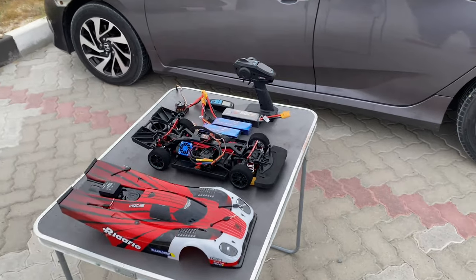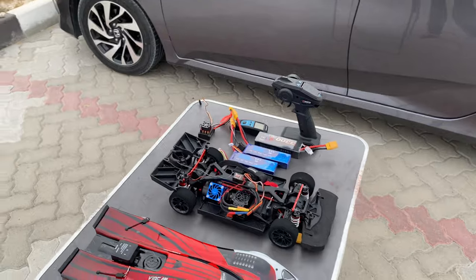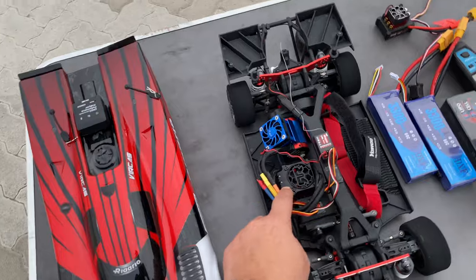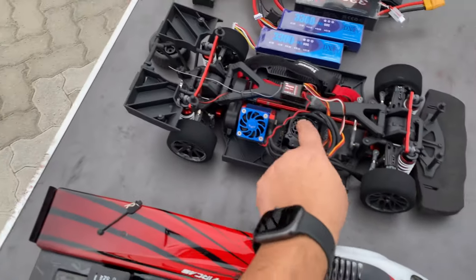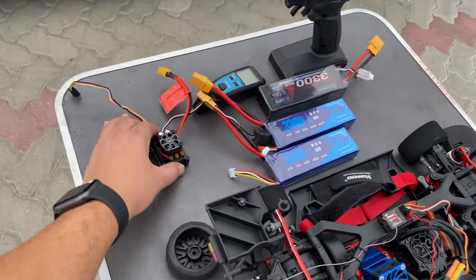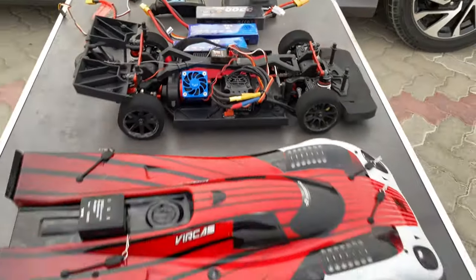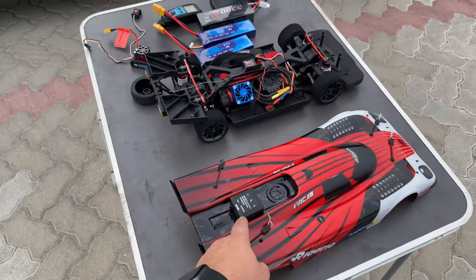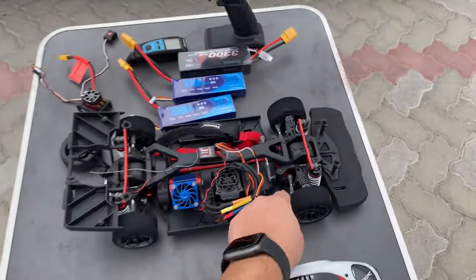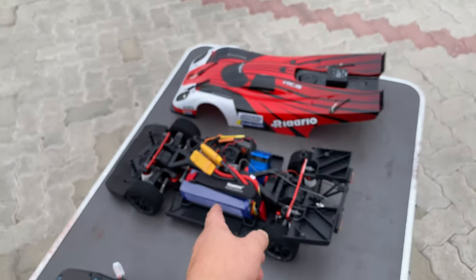In my previous video I managed to get out of this beast 117 km/h on 3S. Today I'm running double that — 6S — with a 150 amp ESC. The only thing I changed in the Arlarlo aka 917 is the stock ESC; I put in a 150 amp Arma BLX. The SkyRC is ready and we'll see how many kilometers per hour we can reach top speed on this motor. Battery straps and the ESC XT90 connectors are all set.